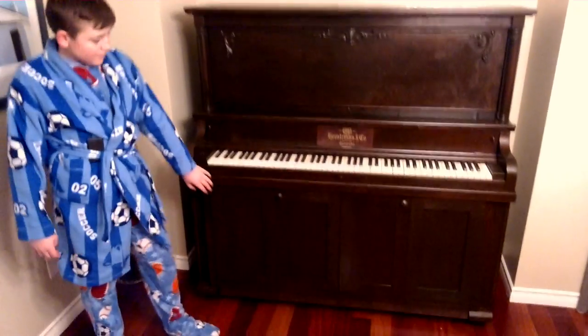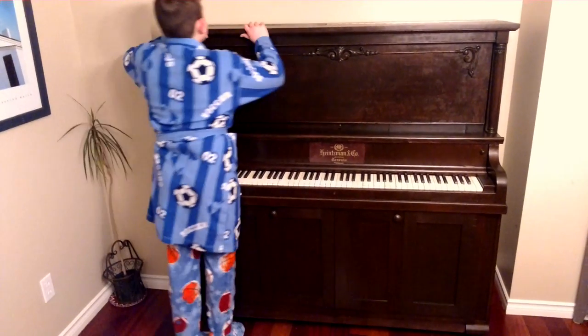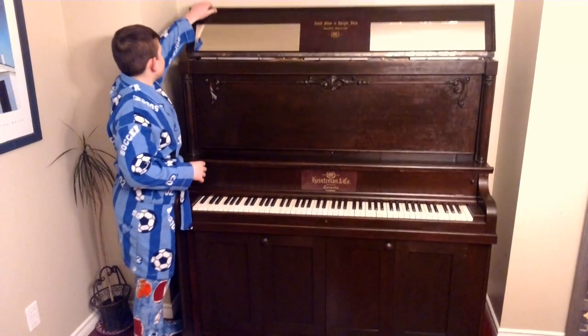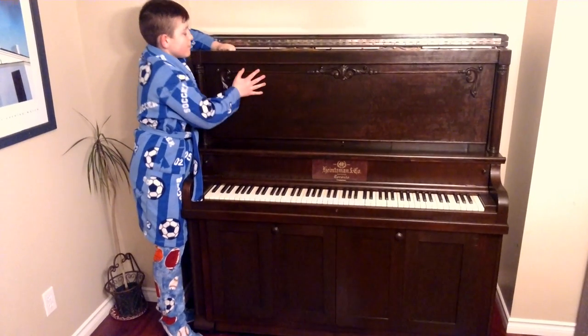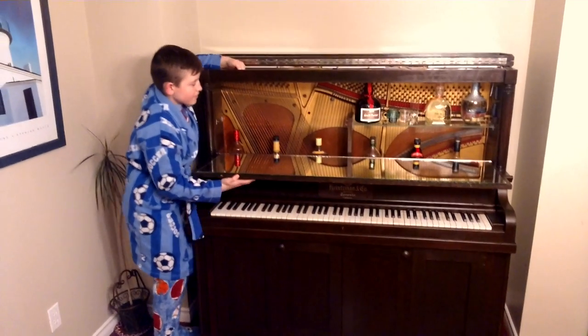Now if we could show how the top part works — so it opens a little bit differently now. We're going to open the top. We've got some mirror on there and some reflection, so just leave it towards the back. We have turned it into a piano bar.